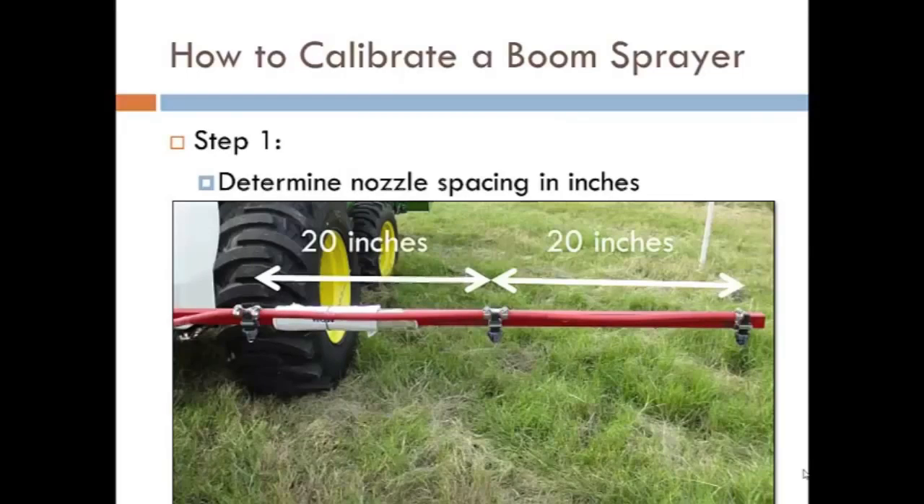Step one in calibrating a boom sprayer is to take a tape measure and simply determine the nozzle spacing between the spray nozzles. Record that number in inches.